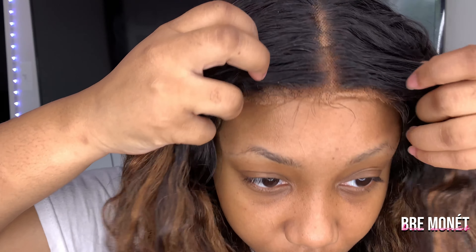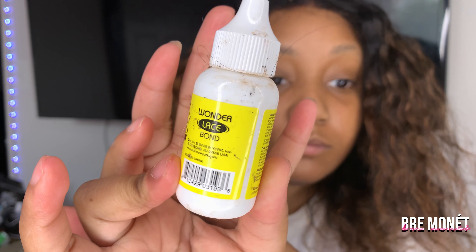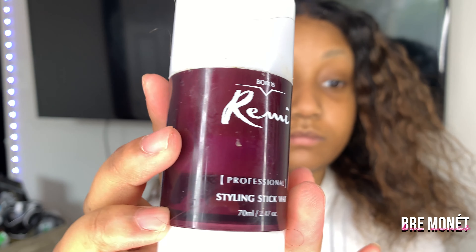I would have redone this wig and showed you guys, but I have another wig to do, so it wouldn't have made sense to do it all over again. When I first put on a wig, I use Got2b glue, but I highly suggest that if you're going to have the wig on longer, please use a lace glue — it works a thousand times better. Wherever you cut the wig cap, that's where you put your glue.